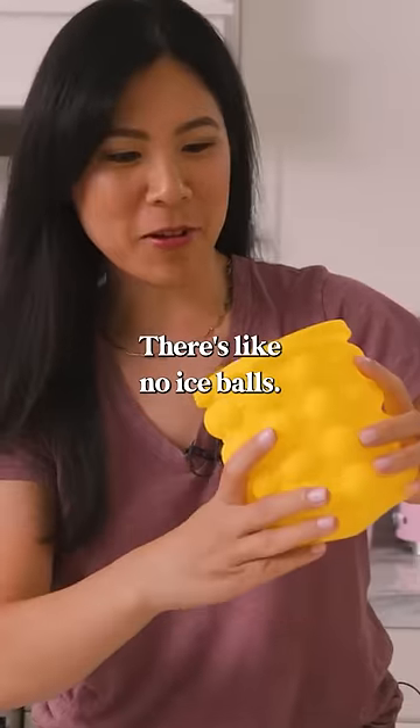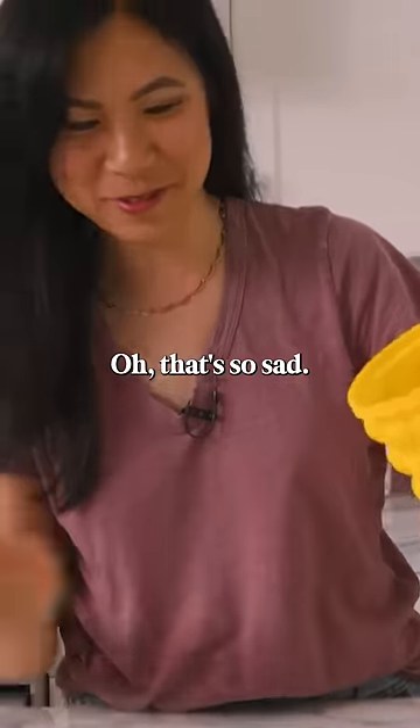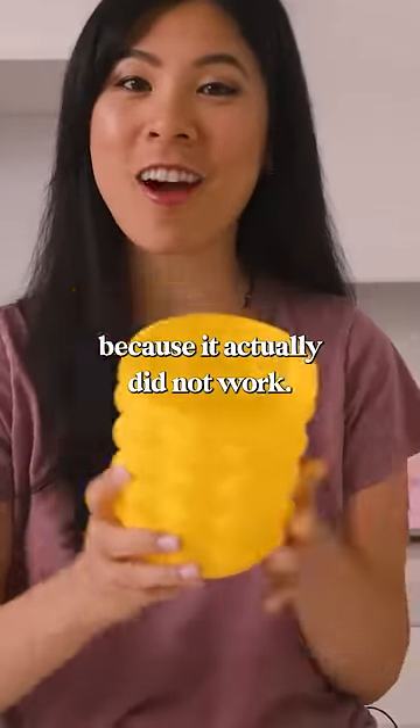There's like no ice balls. We do not have any ice balls. That's so sad. This is all I have. I'm gonna have to give this one zero out of 10 because it actually did not work.